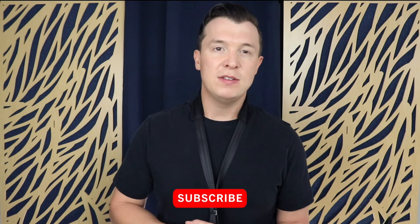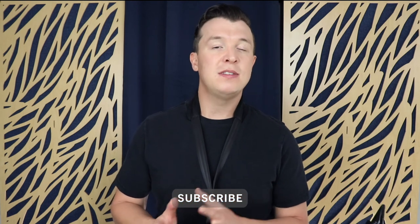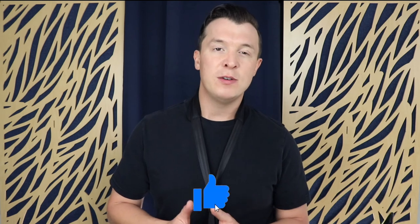In the meantime, I'm putting out videos every single week on YouTube. So please subscribe, like this video, and comment below if there's anything you want me to cover or if you have any questions. Until next time, see you soon.